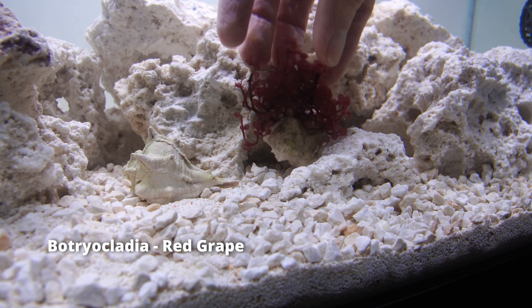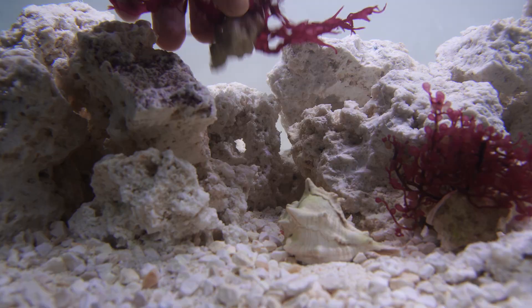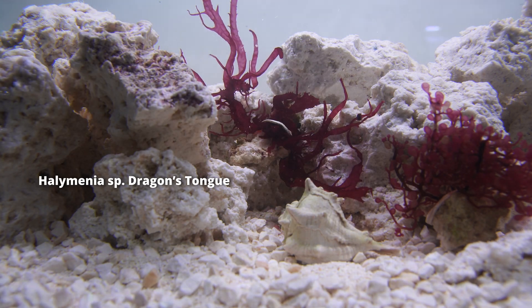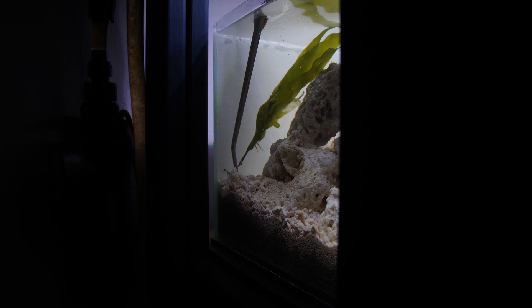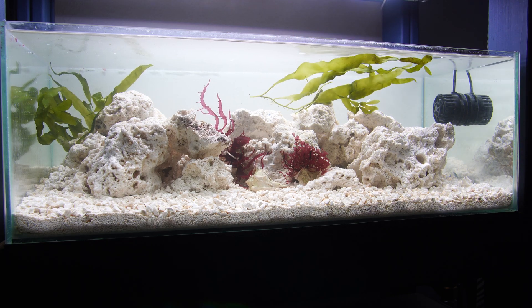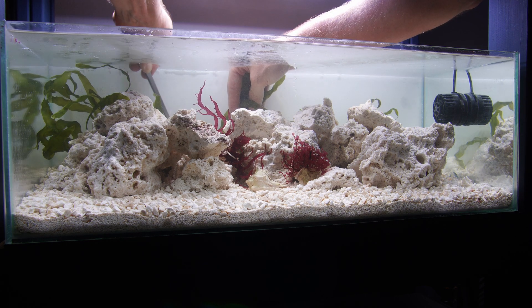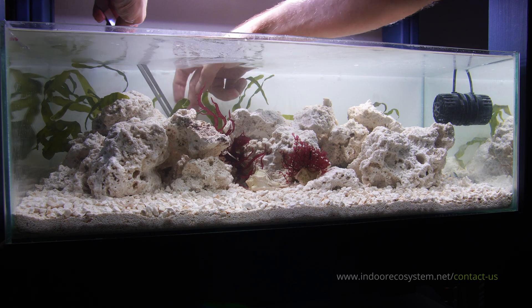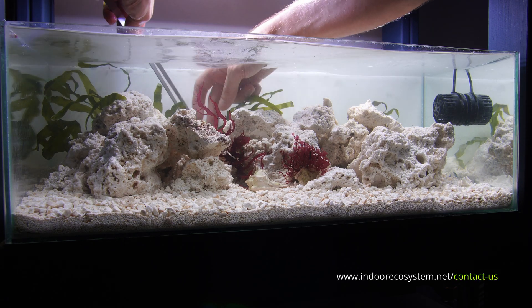At this stage I've got three types of macro algae: Botryclardia Red Grape, Halimunia SP, Dragon's Tongue, and Caulerpa Prolifera. The Caulerpa is the green one and it grows like crazy — I'm going to fill the entire back wall with it. It grows so fast it almost looks like you can watch it grow in real time. Macro algae is kind of hard to come by here in Europe, so if you have excess stuff just drop a comment below and we can organize something.